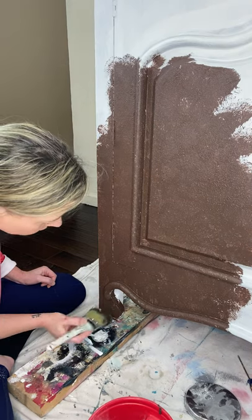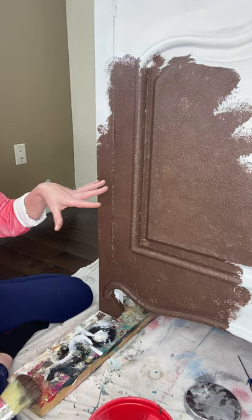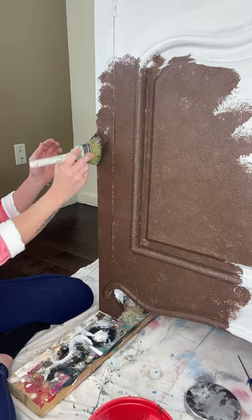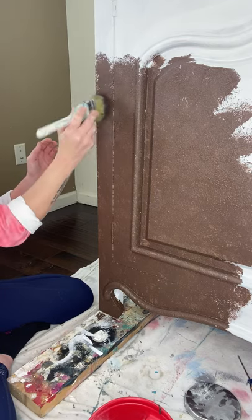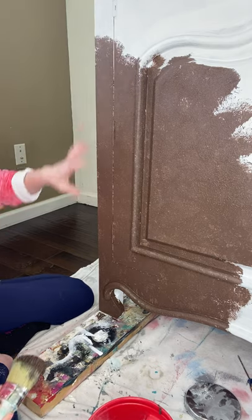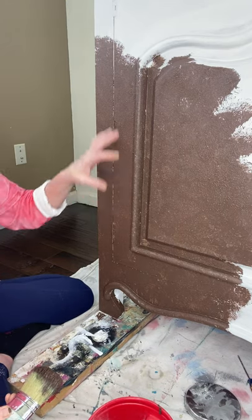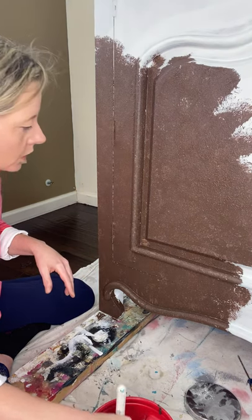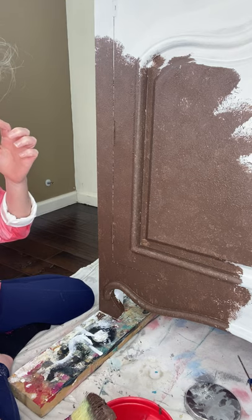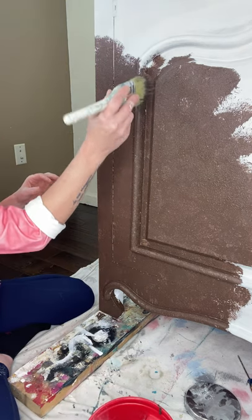Once this is dry, you'll paint over with your top coat — which in this case will be a cream color. Then you'll sand that top coat back, and where those mounds and clumps are, it'll come through and show. Around the details and stuff, that's where I want to sand back. I'm going to have bigger clumps there too so that they'll show through.